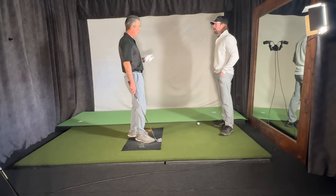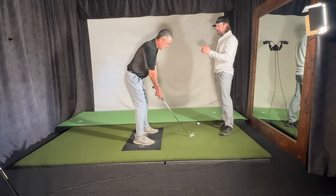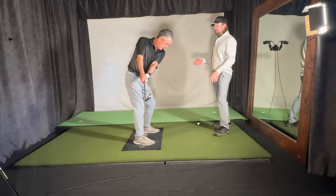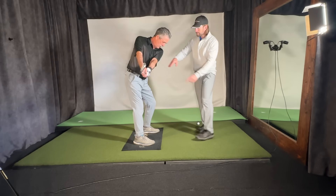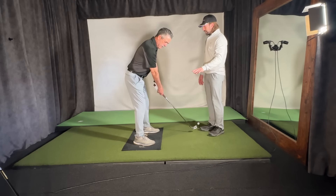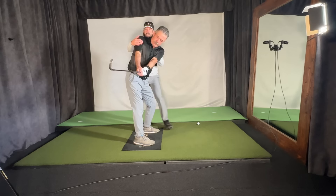Not gripping so hard is going to be important too, but you're not going to erase years of tendencies in an hour. The more we focus on this — because the left side is already doing too much and too tight — it's going to make you even more tight. So if you focus on getting that right shoulder back, that can help counterbalance that tendency.